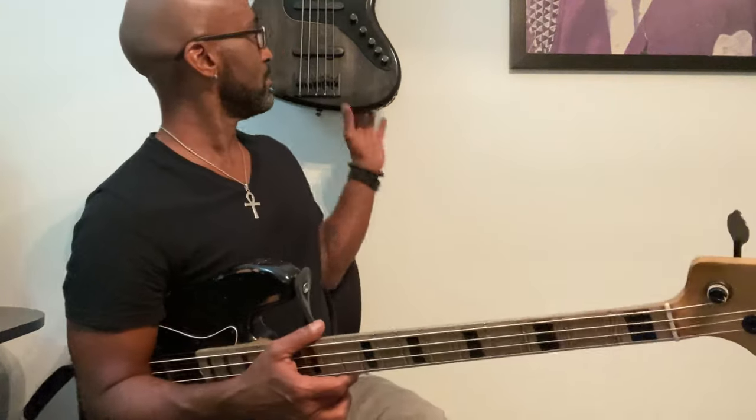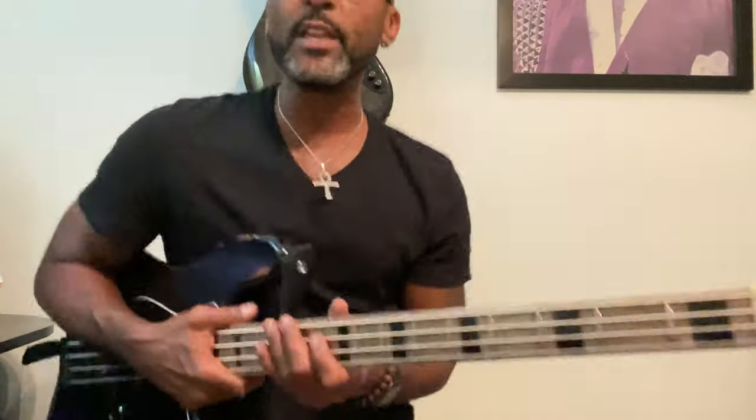This song is simple, very simple, very hard, all at the same time. So it's in G minor. There's only two parts of the groove.